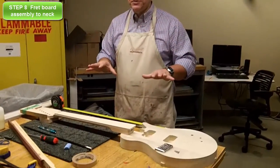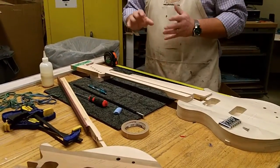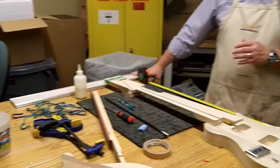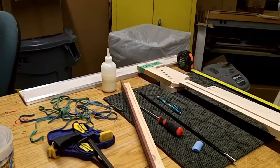In front of us you'll see that we have a guitar body, a guitar neck, a fretboard, the truss rod, tape, glue, a screwdriver, and clamps with a rubber band. We also have a flat surface to go ahead and sand with that we'll get to a little bit later.